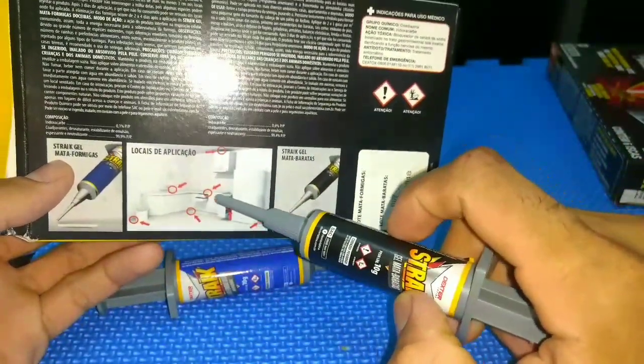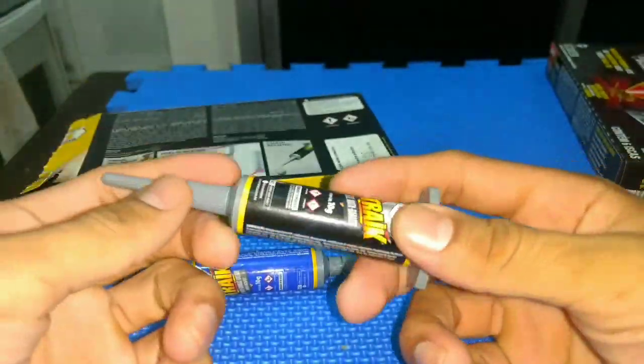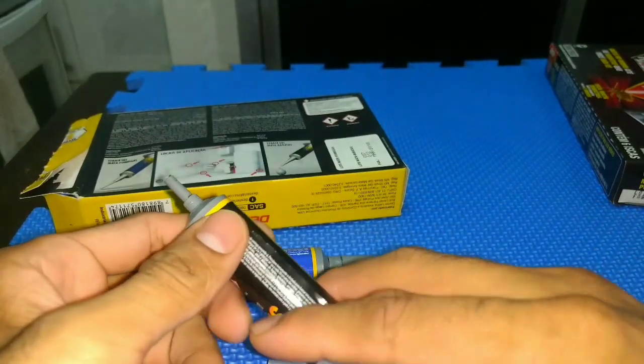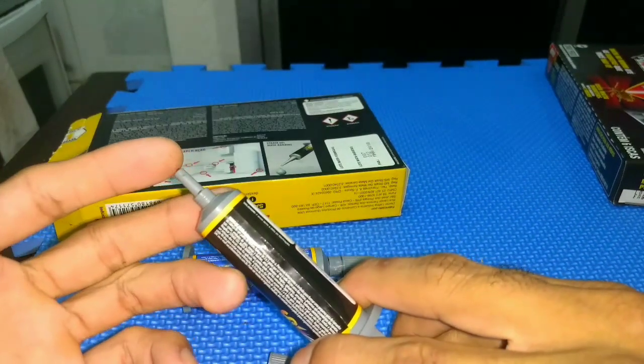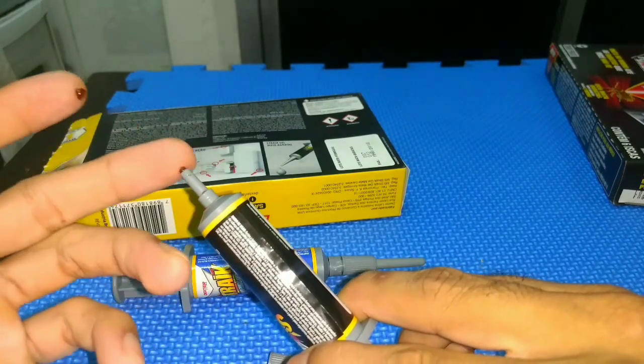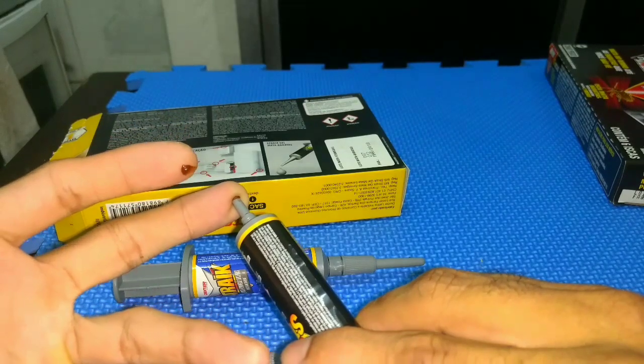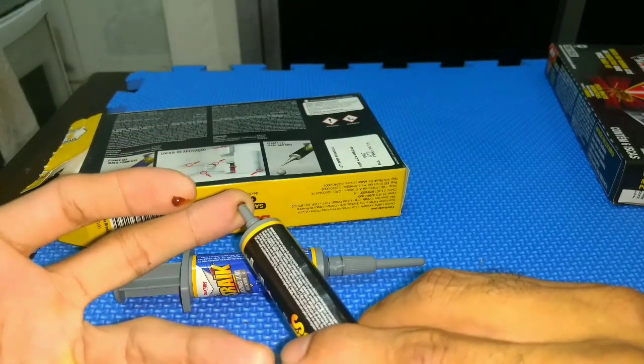You will apply it in the room. Here I'll open it for you to see — it's a kind of gel. You will apply it here, and here, and here. It will cover all the areas.